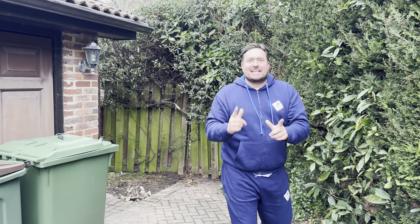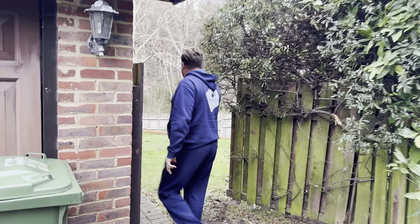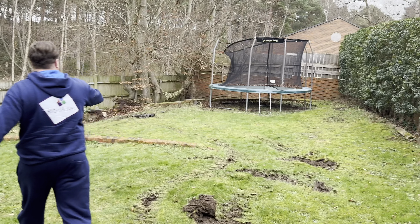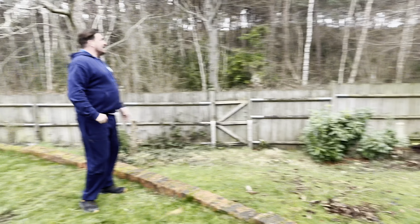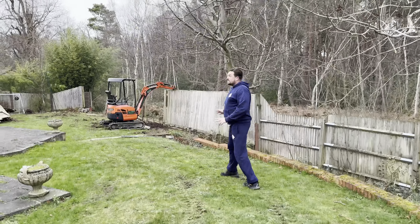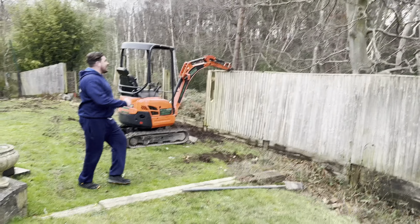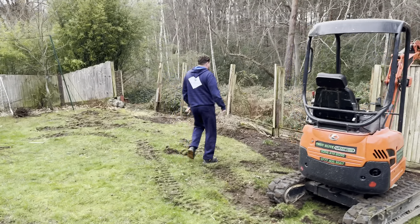This is a landscaping video - we are landscaping someone's garden. They want a football pitch, so who are we to say no? This is where soft landscaping skills come into play. As you can see, the garden is full of different levels. We've got this tired old fence that runs all the way through the garden, and the guys have already started pulling it down and piling it up.